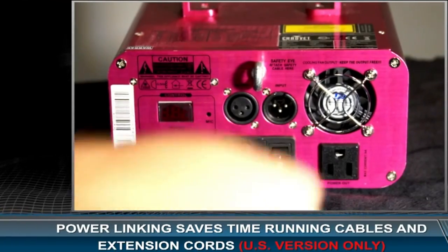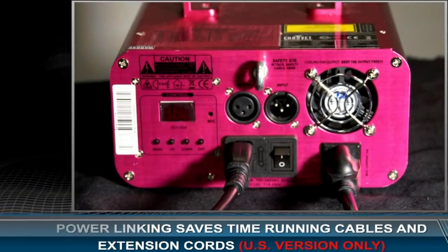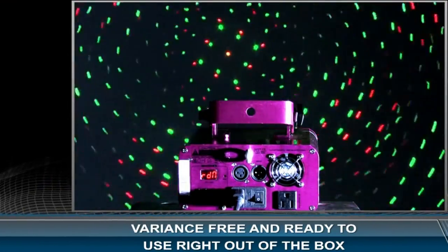You can save time running cables and extension cords by power linking multiple units together. The Scorpion Light Effect is variance free and ready to use right out of the box.